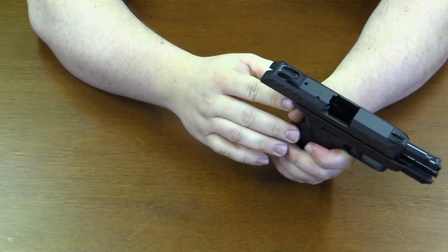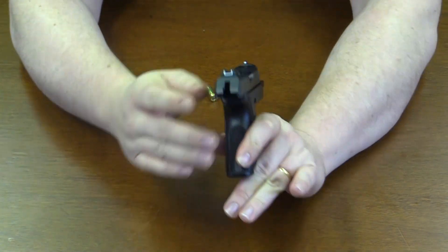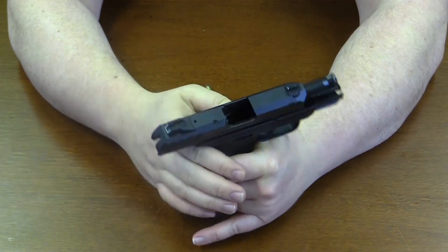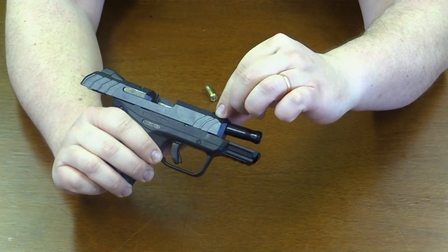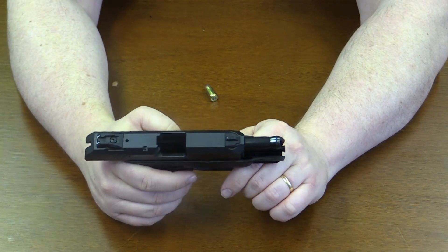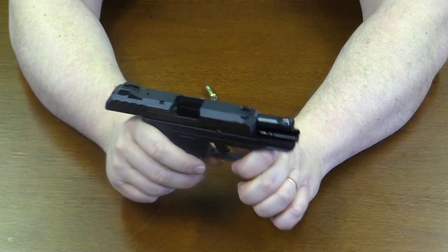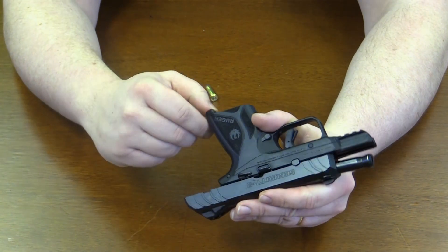This has a very good set of sights on it — I really like the sights on this weapon. They are adjustable; you don't see that on a lot of 9mms, but they are adjustable in the front and in the rear. A lot of 9mms don't feel this heavy, but this has a really, really solid feel to it.